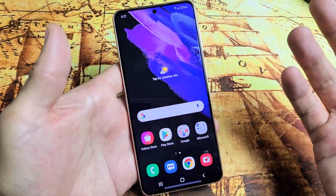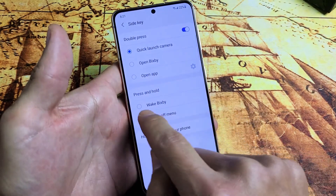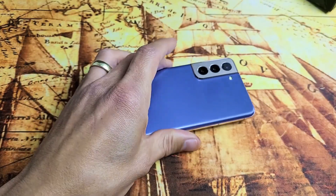Pretty simple. And if you want to change it back, just bring up the power off menu again, go back to Side Key settings, and you can go back to Bixby if you wish. Pretty simple — questions or issues, comment below.